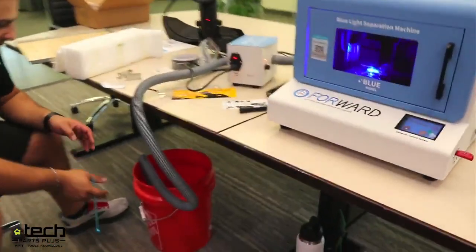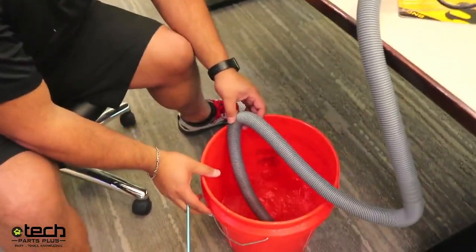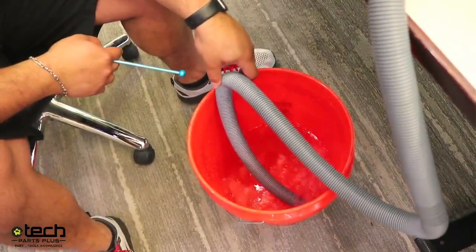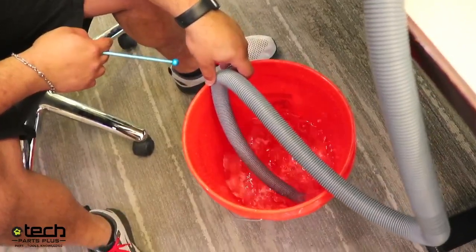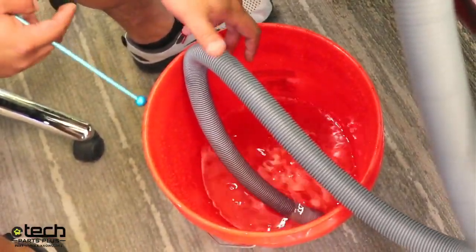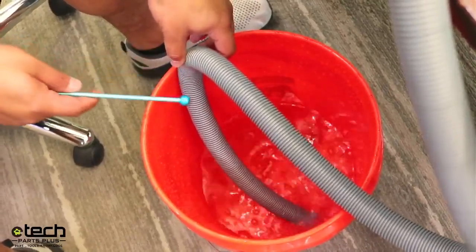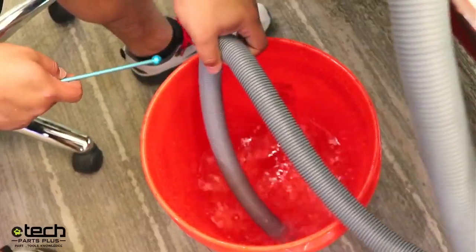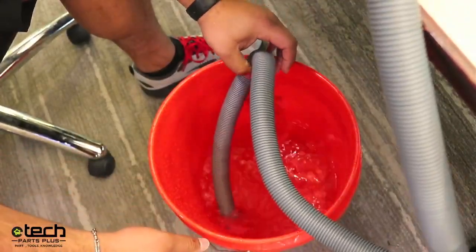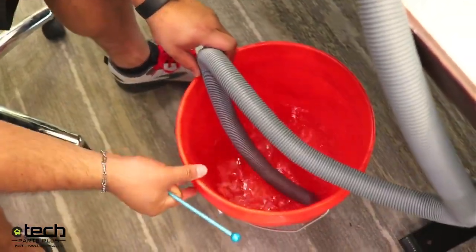You see when the bubbles stop? You don't want that — you want just enough under to where it's making bubbles. It's a little too deep right now. What you can do is use a zip tie or tape to tape the hose to the bucket, or sometimes you can get it to sit in there just with friction. That's about what you want right there.